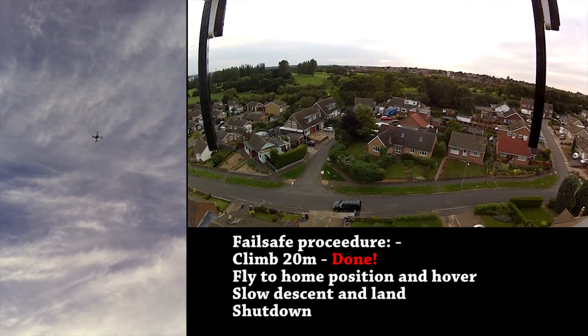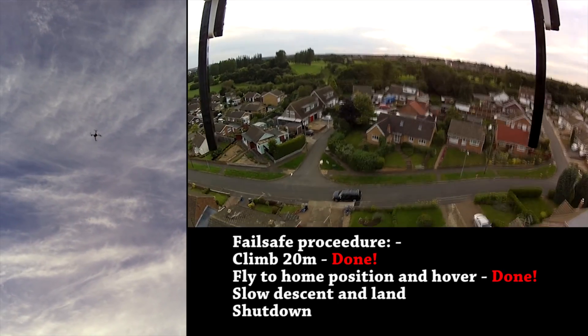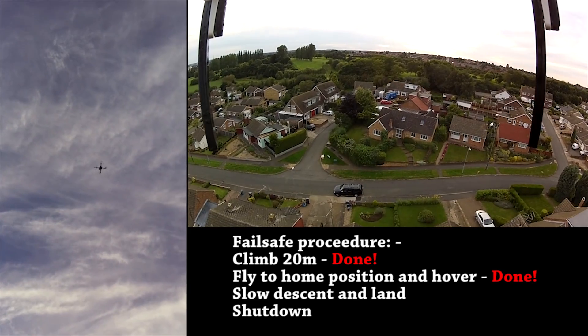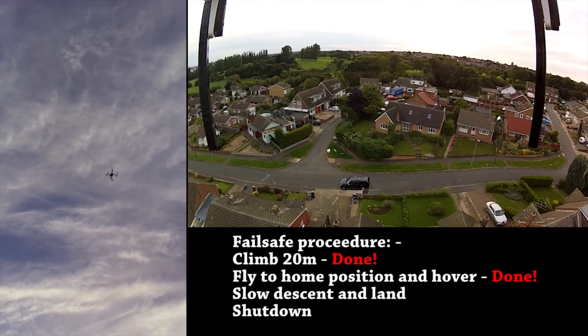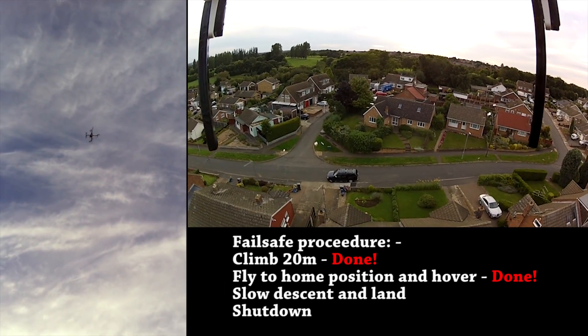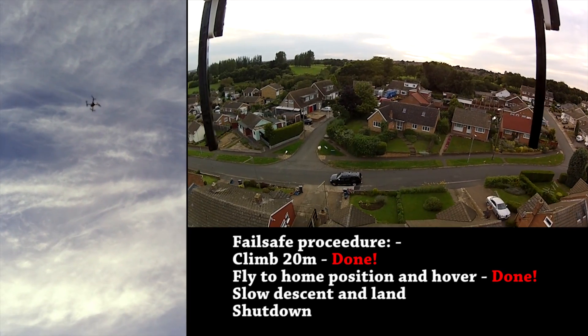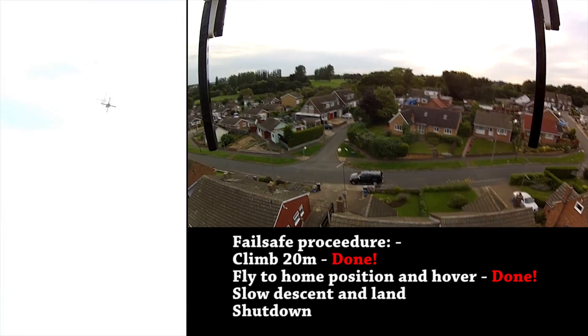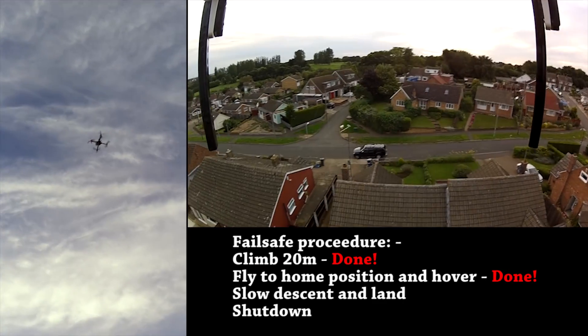It's going to hover for 30 seconds and any second now it should start to descend. Here it comes — it's slowly descending. The radio is still down there on the ground on its own. This is on full autopilot.